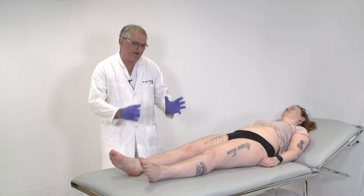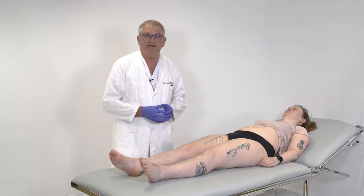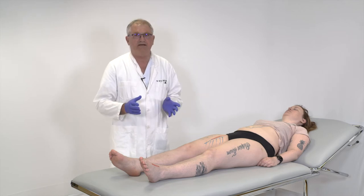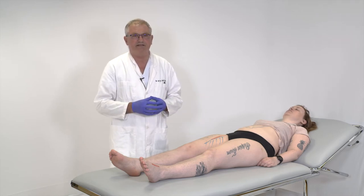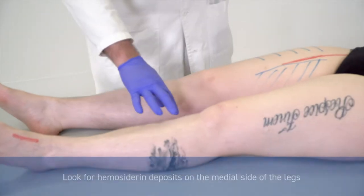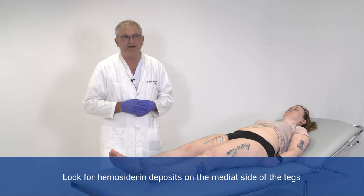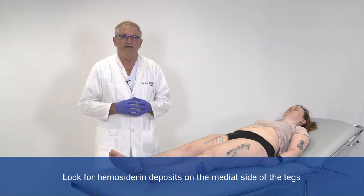When you are supposed to evaluate the circulation in a leg, the first thing you do is to look at the leg, and there are a number of signs that you can see. For example, is there any hemosiderin on the inside of the calf, which is a sign of venous insufficiency.